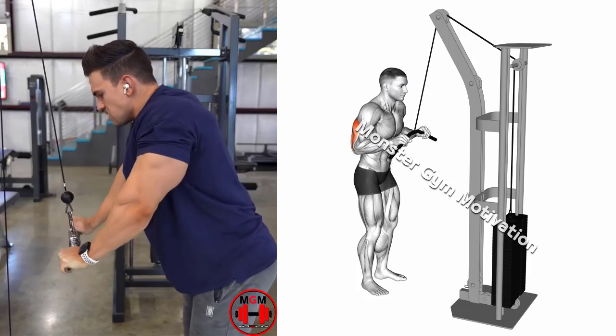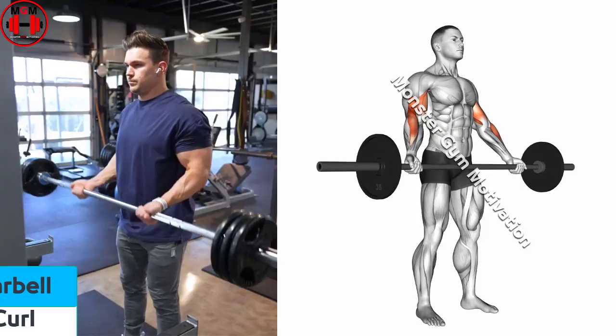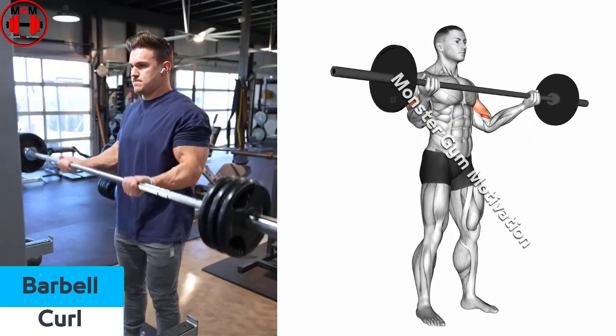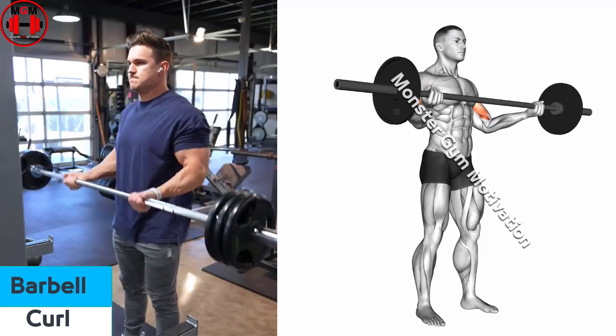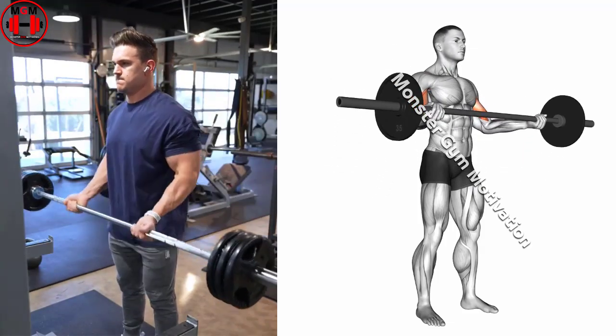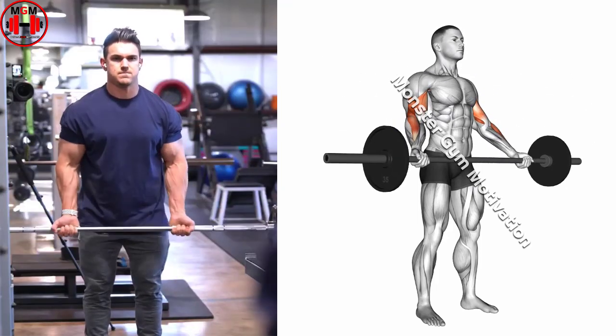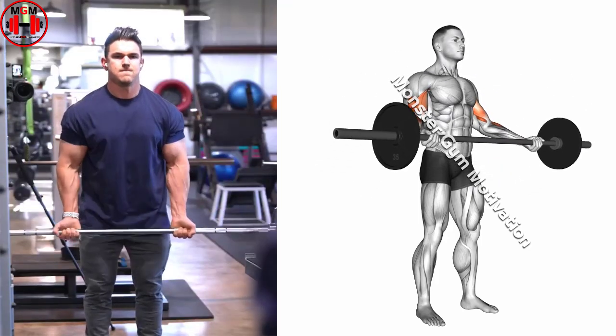Pull the handle downward until the elbows are almost locked out, then slowly lower under control. Barbell curl. The standing barbell curl is the cornerstone of many bicep building routines. Grasp a barbell or Olympic bar at around shoulder width apart using an underhand grip, palms facing up.